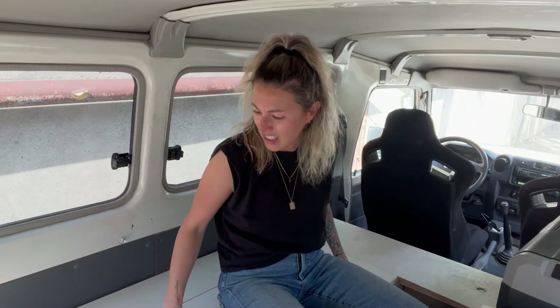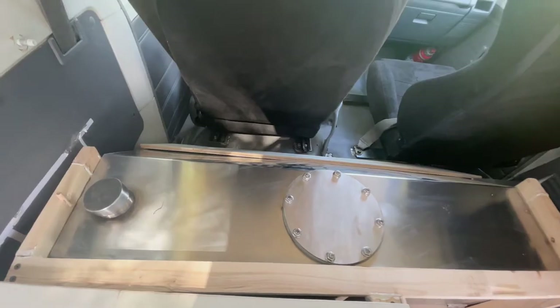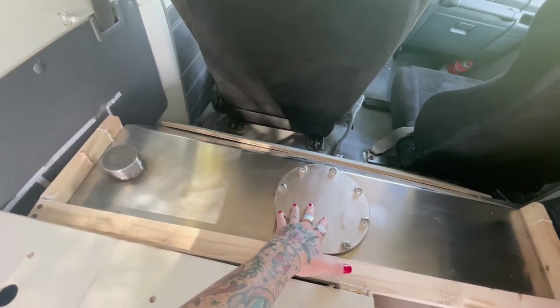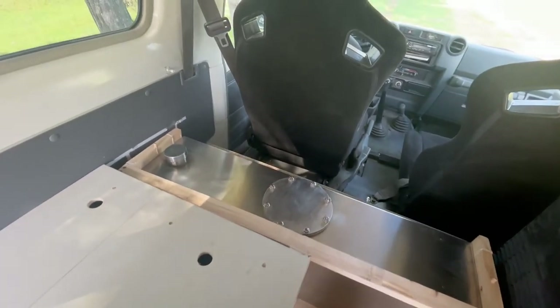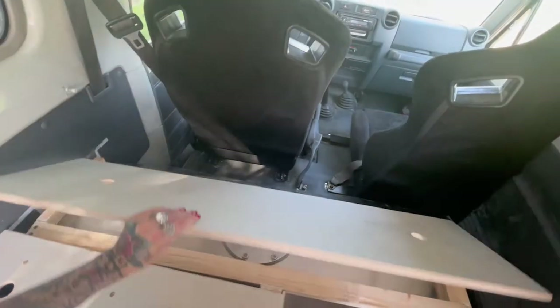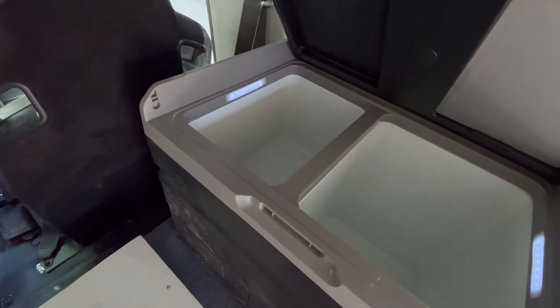This area will be for bedding and clothes, everyday stuff. This is my water tank — it's about 88 liters. You fill it through this nozzle, you clean it through here, and there are two controls at the bottom that turn it on and off. There's a hose in the back where the water comes out.